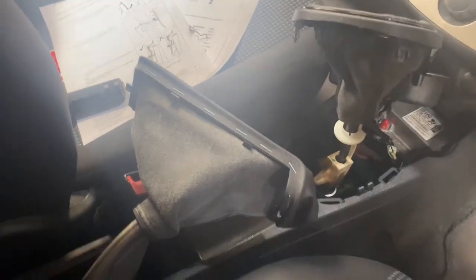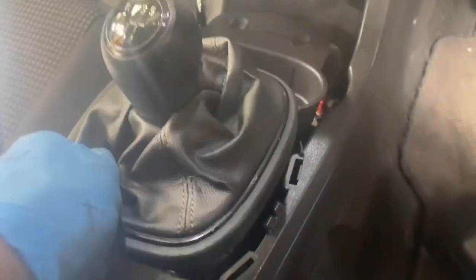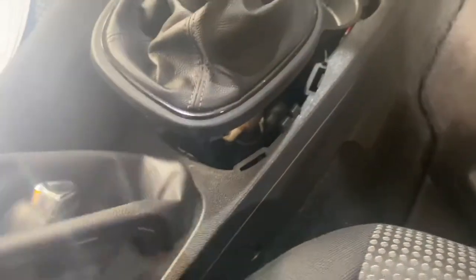Hello and welcome to Gap Official. Today I want to show you how to replace a handbrake spring. You have to actually remove the gear stick outer surroundings including the handbrake outer surroundings, so we're going to have to take the center console trim off to get to the spring.